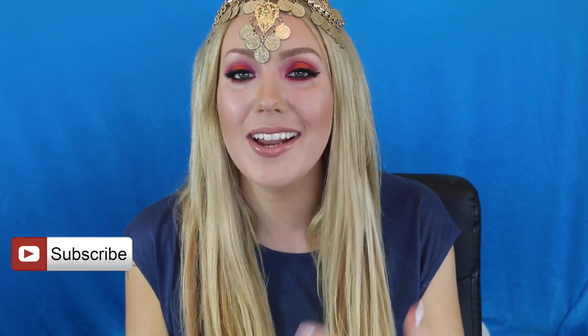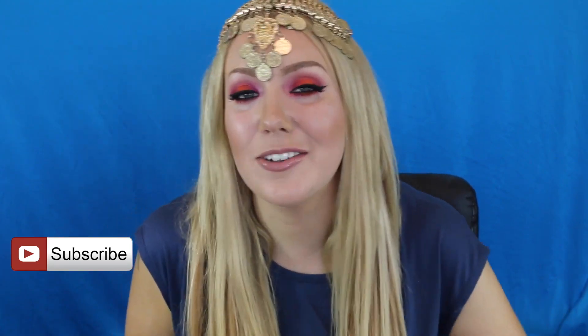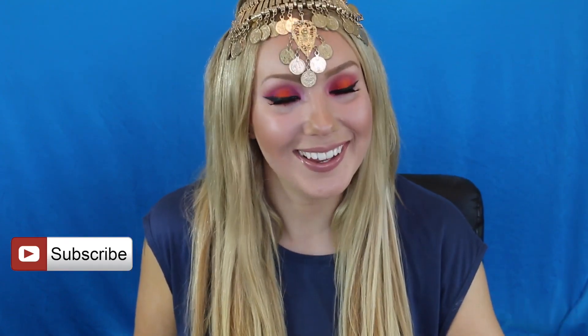Alright guys, thank you so much for watching. I hope you like this video — if you did, definitely give it a thumbs up, it would mean so much to me. And if you're not subscribed yet, please subscribe. Become a part of the family — I love all of my subscribers. I try my best to reply to all of your comments, so definitely subscribe and leave me a comment. Alright guys, I love you all. I'll see you very shortly in my next video. Bye!